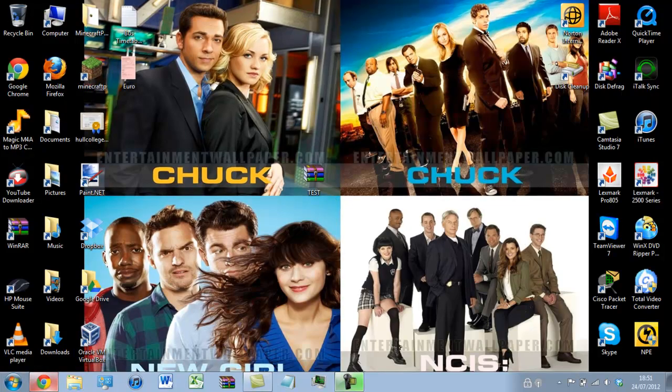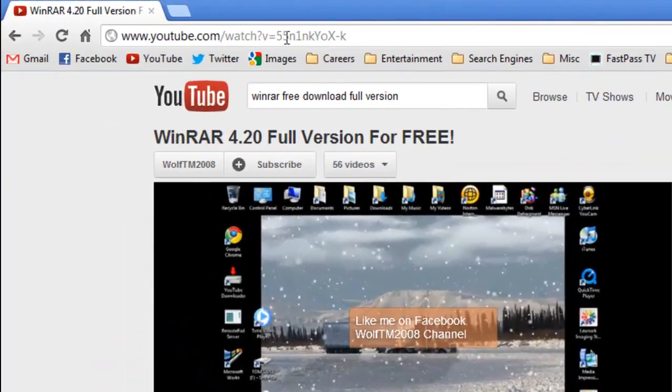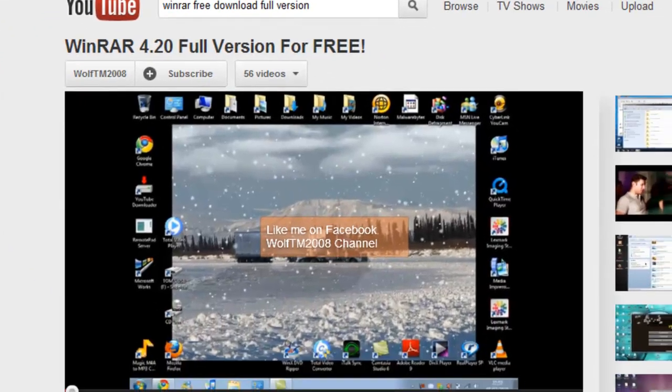If you head over to the web address in the video description down below, it will take you to my video where I show you how you can get the full version of WinRAR for free, so you do not have to worry about the trial limit running out.